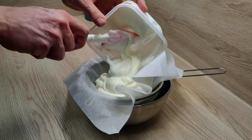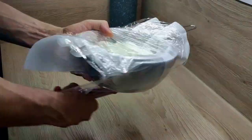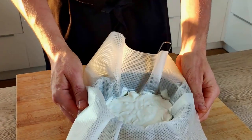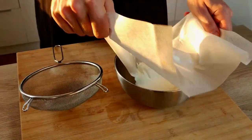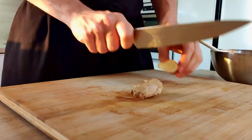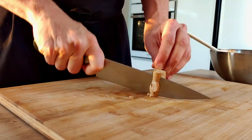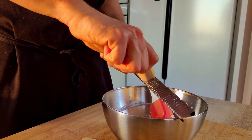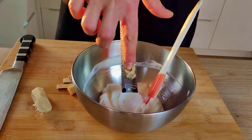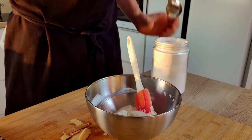Yesterday I already strained the yogurt and left it overnight inside the fridge. So now I will take it out, peel one piece of ginger and grate it in. Season it with salt and sugar, and my yogurt will be ready for the plating.